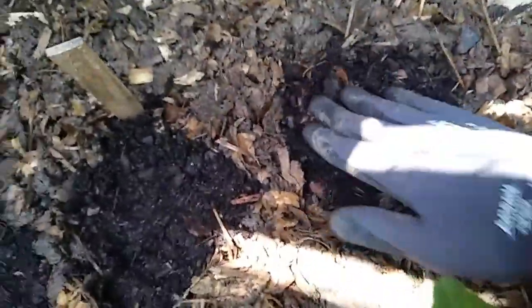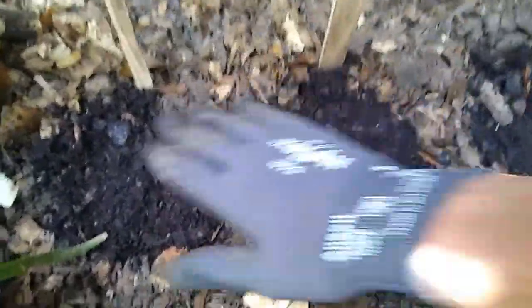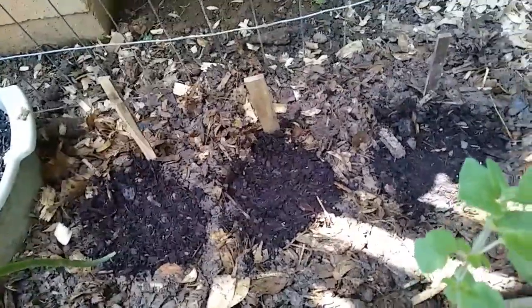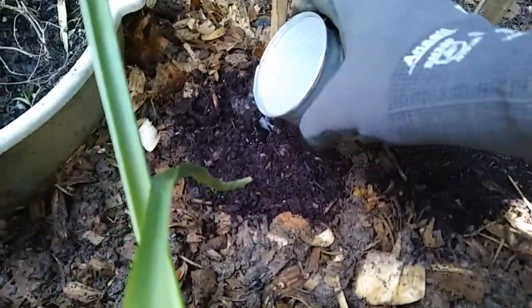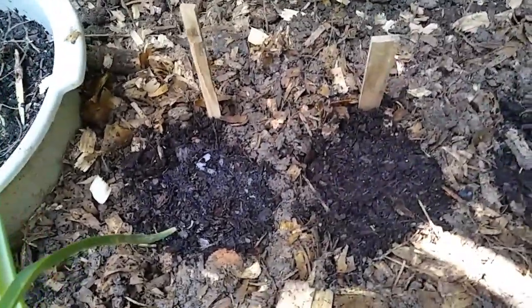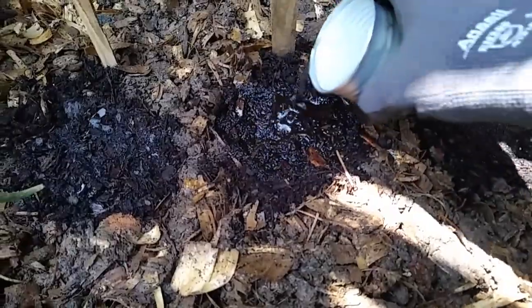I'm going to grab some water and give them a nice little dose. I'll do this carefully, nice and slowly — they don't need a whole lot of water because all the rest of that soil is still pretty damp. Just a Vienna sausage can full of water.